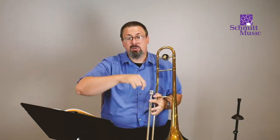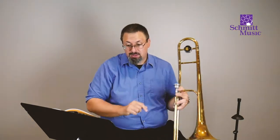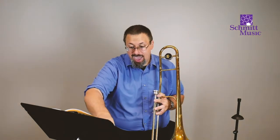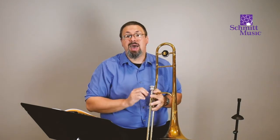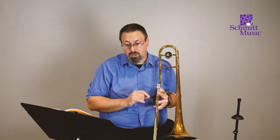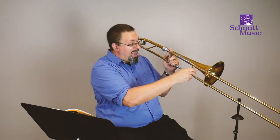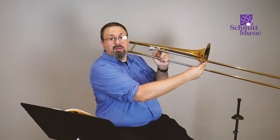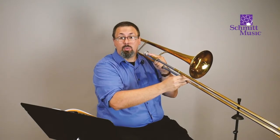Now we're going to go down to exercise number three, and we're going to learn a new note. On the left-hand side, this is called an E-flat. If we look at it on the staff, you'll notice that it is the third space up on the staff — we can count from the bottom: one, two, three. For this E-flat, we are going to have to move the slide to third position. We're going to take our brace right here where we hold the trombone and put it so that it's even with the bell — slide going right here, even with the bell.